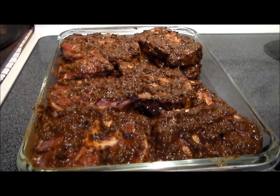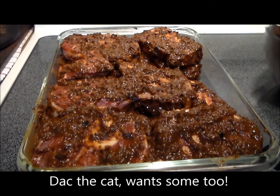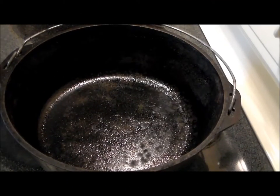Here we have the beef, wonderfully coated in the marinade. We're going to pour the remaining marinade over it, wrap it in plastic wrap, and into the fridge it goes for at least 24 hours. Looks like it's Dak-approved — he wants some too!